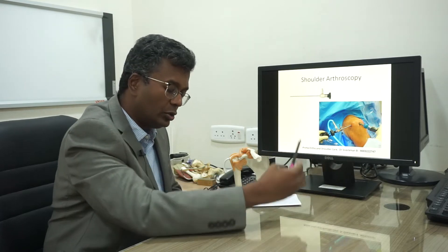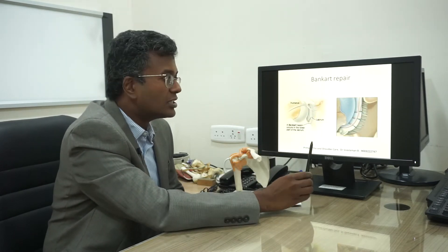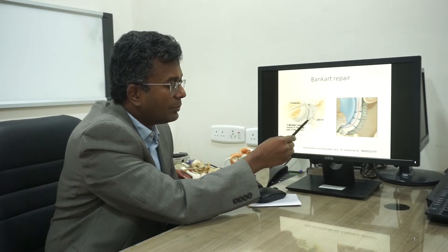We use instruments to go inside the shoulder and perform various surgeries through the keyhole. We'll briefly cover what surgeries can be done with shoulder keyhole surgery. For example, for a patient having recurrent dislocation of the shoulder, we do what is called a labral repair.